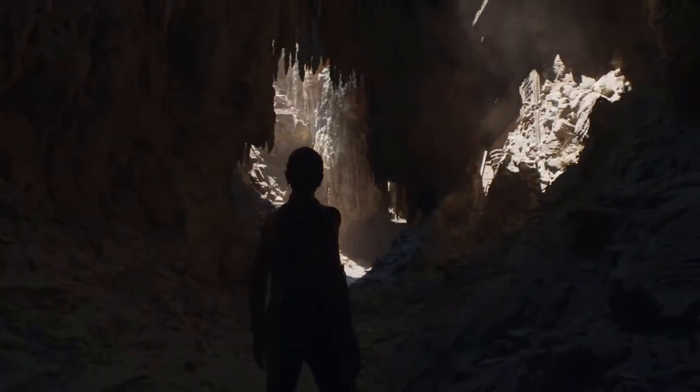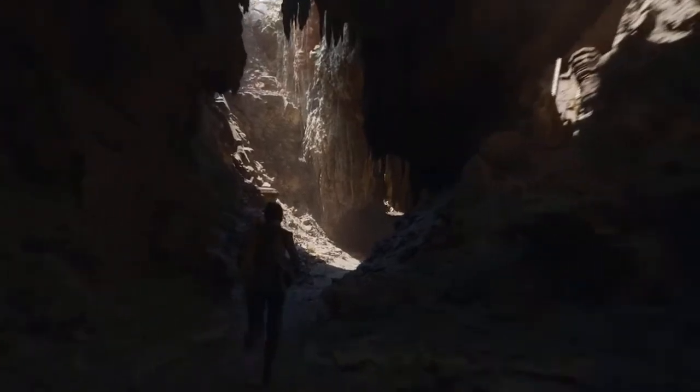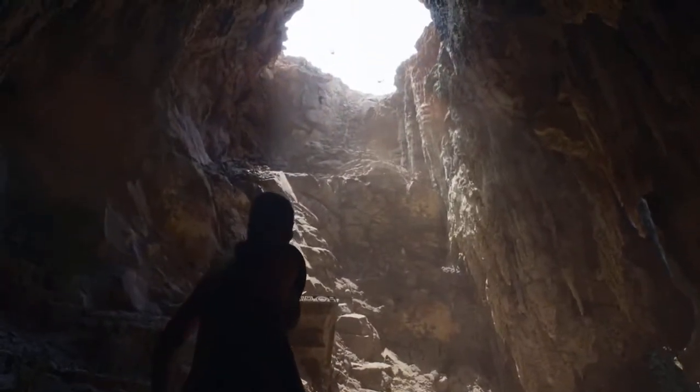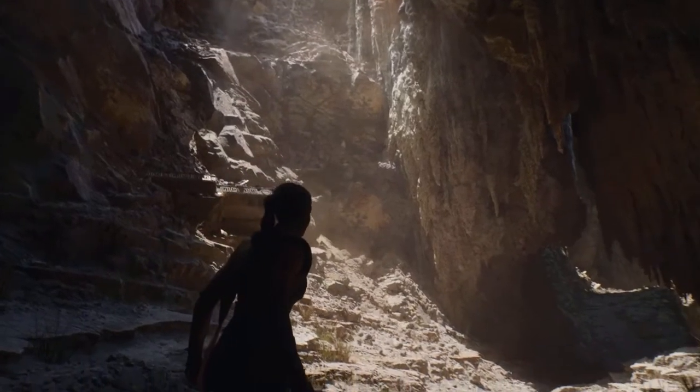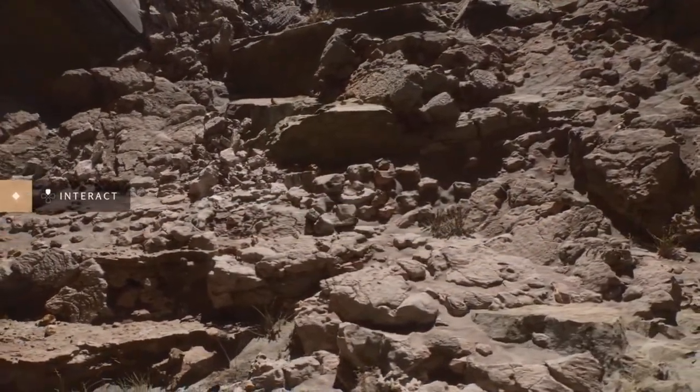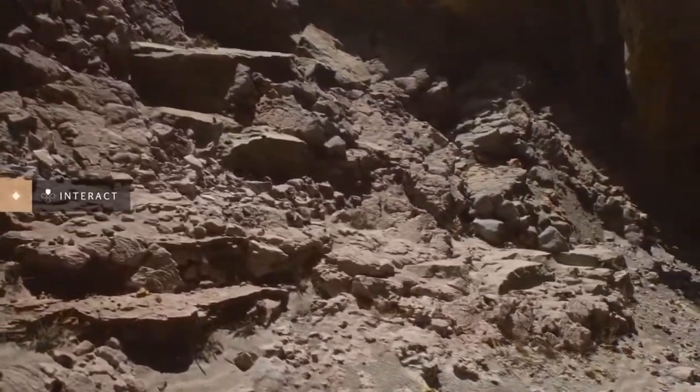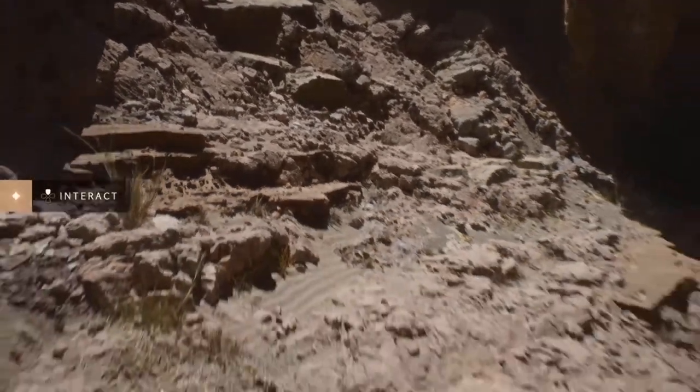Epic's amazing Unreal Engine 5 PS5 demo will leave you slack-jawed and drooling — at least we think it will. And for that RDNA 2 goodness powering it on the PlayStation 5, powered by AMD. A Lara Croft-like character — photorealistic would be the word when I look at this thing, from the terrain to the character animations to the facial animations on the character. The folks at Unreal do some amazing stuff in a game engine these days.